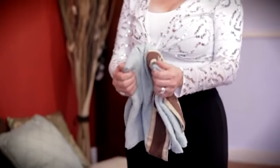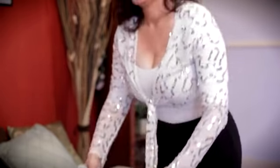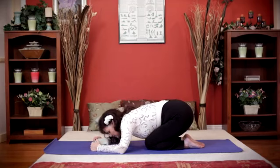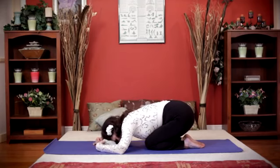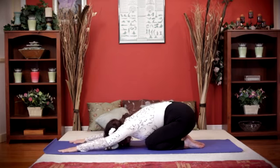Restorative yoga offers therapeutic properties and can be practiced on the floor or with a chair. Simply lean forward at your waist and place a rolled-up towel under your forehead. Hold the stretch for 15 seconds to begin with and work your way up to one minute.